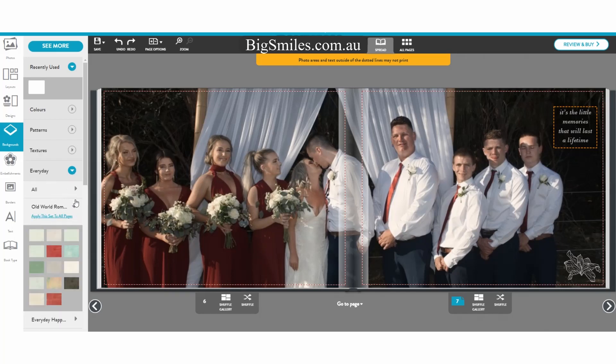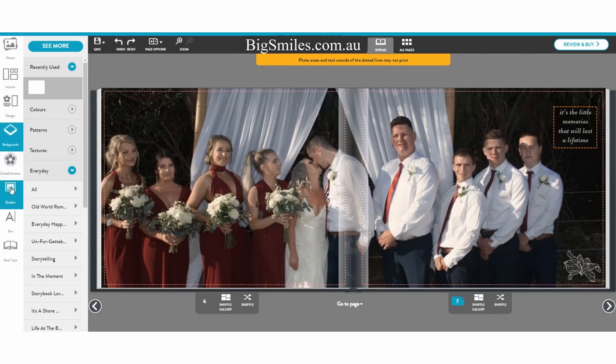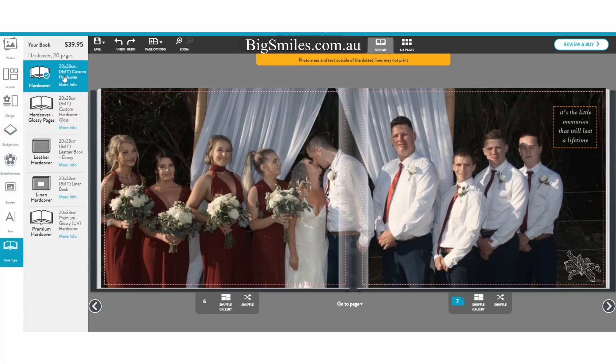You've got your 'old world romance' and different colour schemes for your text and embellishments — you'll see the embellishments under your backgrounds. This is your book type. I've chosen a hardcover book, 20 by 28. You can see the price — $39.95, that's $40, and I'm pretty certain that includes free delivery. The good thing is when you order your first book on sign-up, I think you'll pay about $14.95 for your first hardcover book at that size. You will need to look for a promo code — there will be one around for it.